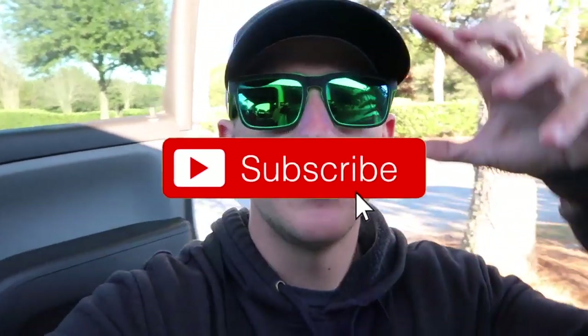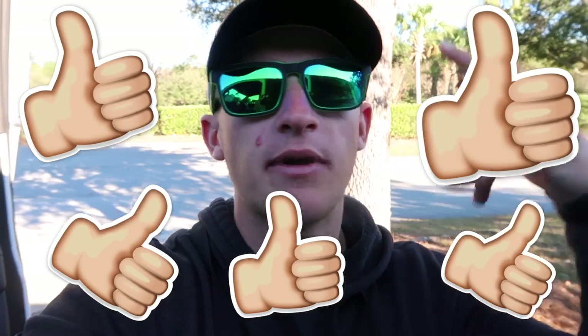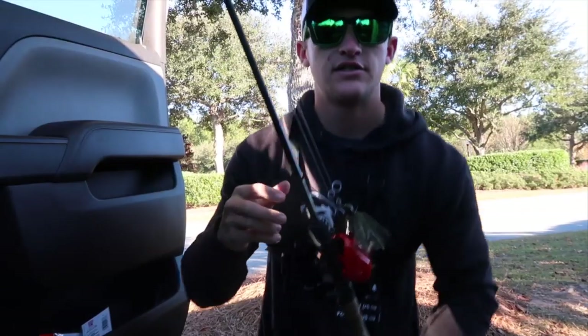By the way, if you haven't subscribed be sure to click that subscribe button. If you're new to the channel, hit that notification bell, and pepper that like button if you're enjoying the content and want to see more videos. If you want to see specific videos, leave a comment below.